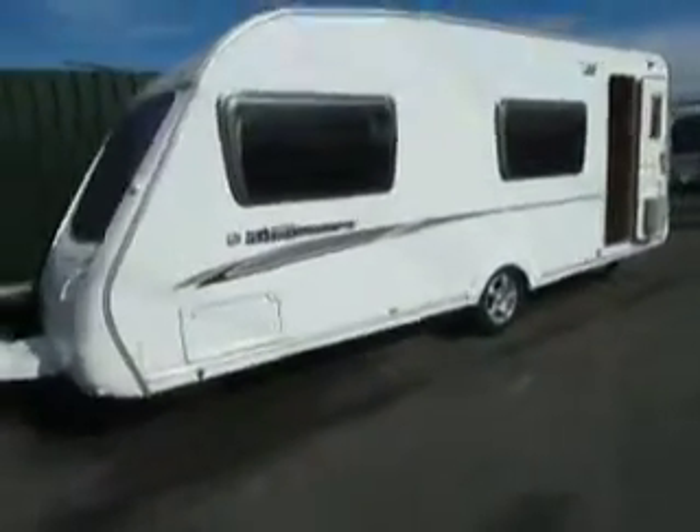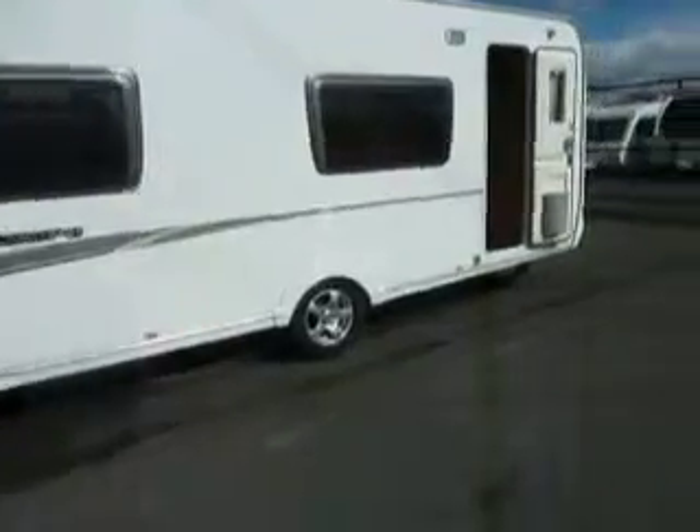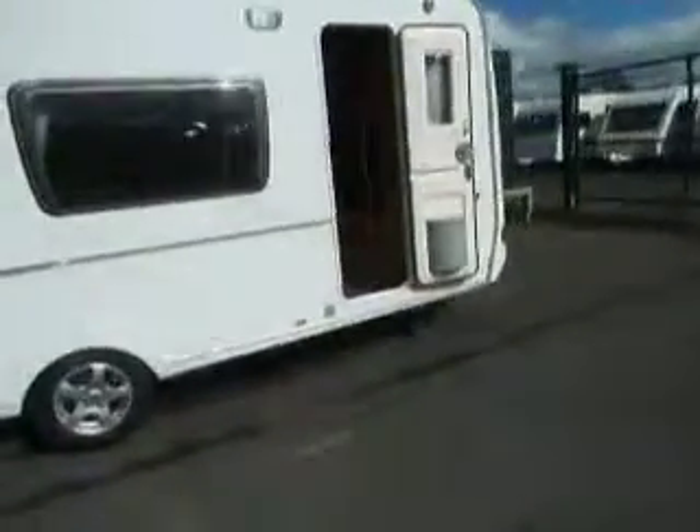Welcome to Salad Pleasure. Here we have a Swift Kingsmere GT caravan. As you can see it's a single axle van, but let's have a look inside first.